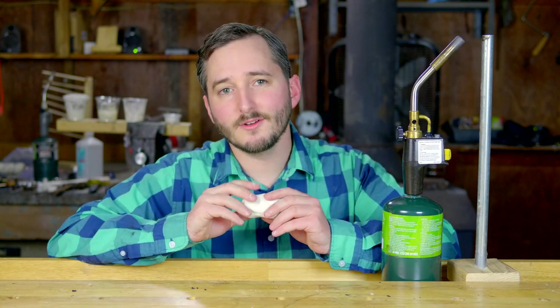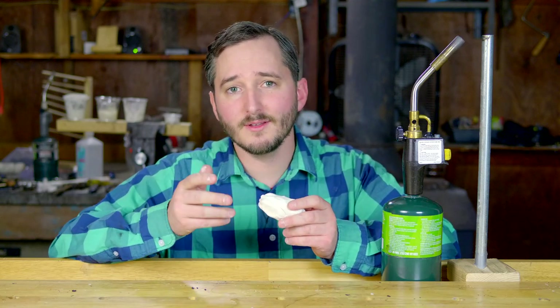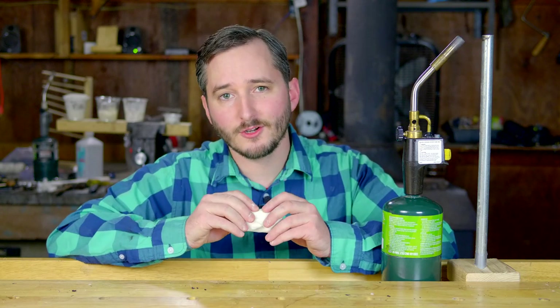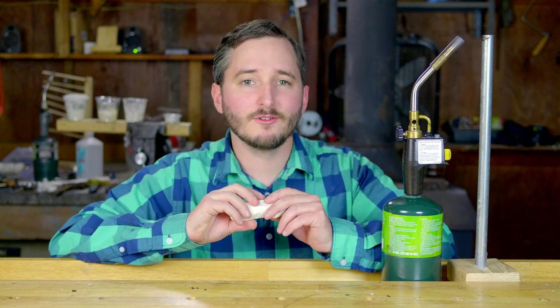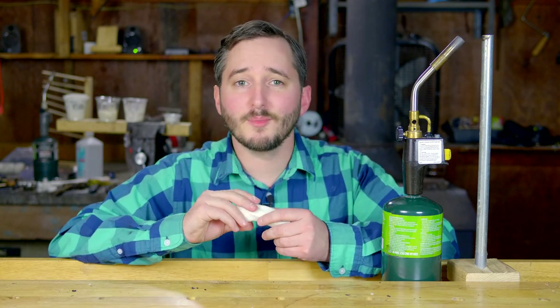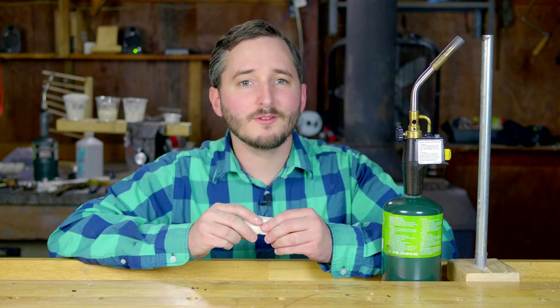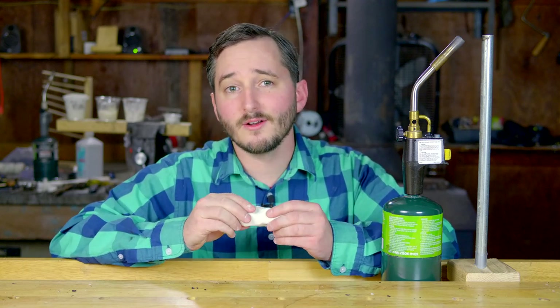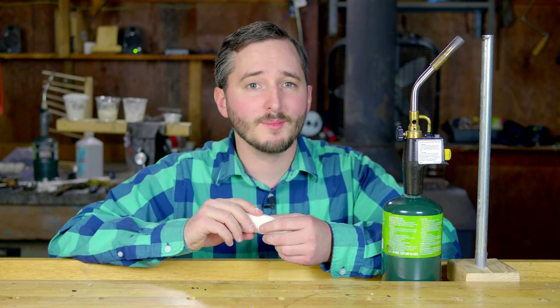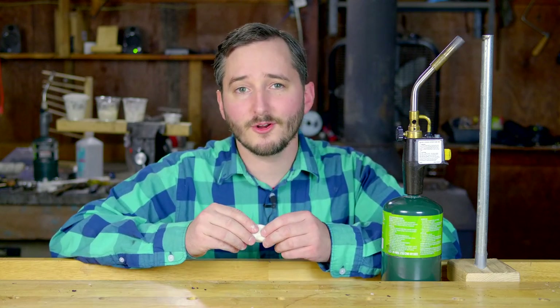I should also note that cornstarch is just one of many potential sources for the carbon in this composition. Flour would work in a similar way, and I also tested powdered sugar, which is what I used for the pharaoh snake fireworks shown earlier. Sugar worked well to generate a protective carbon foam, maybe even better than cornstarch. But it was dangerous in the sense that a molten layer of sugar rested right below the carbon, which can stick to skin and cause burns if the carbon layer is brushed away.